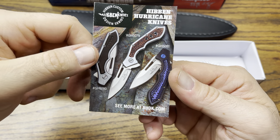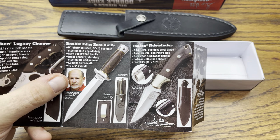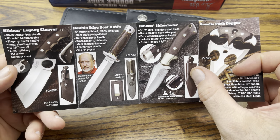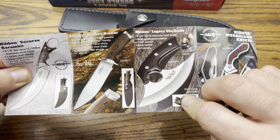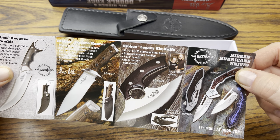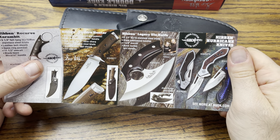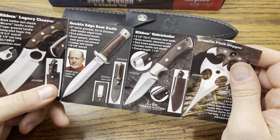Here's a catalog of some of the knives he does. These are the hurricane knives, and here's the boot knife — the one I have. There's also the Gremlin push dagger, the Hibben Sidewinder, the Legacy Cleaver, the Tundra Hunter, the Recurve Karambit, and lastly the Legacy Yula knife — that one's probably great for bushcraft, skinning animals, and cleaning game.